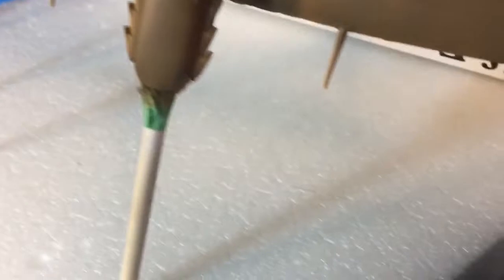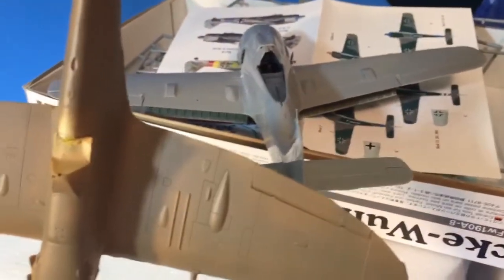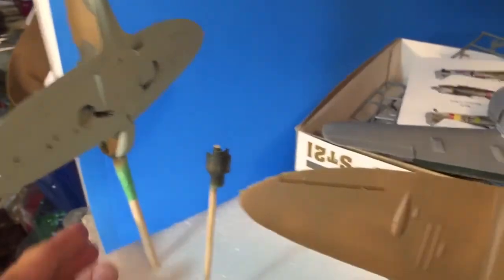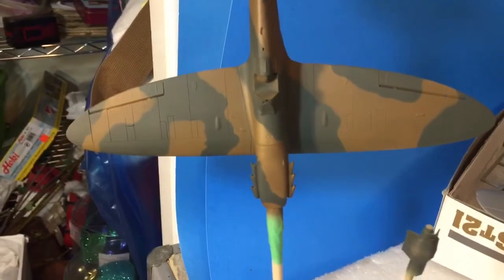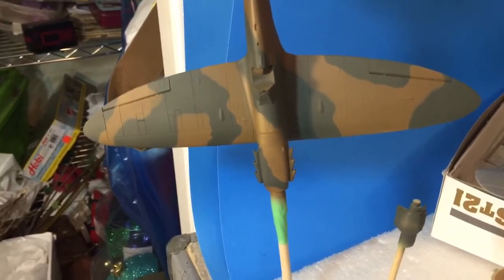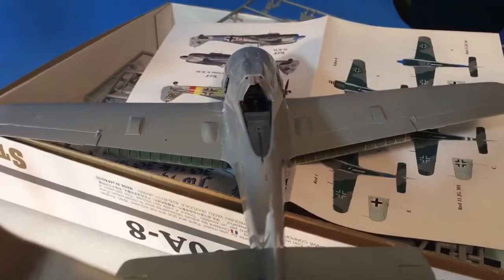In the middle of building these two — sorry, I'm dropping stuff, I've got crap on the floor. I've kind of got a mess; I need to take a timeout and do a clean. I used Model Masters acrylic and it looks a little dark — maybe I'll lighten it up during the weathering process. It's hard to say how that's going to turn out.